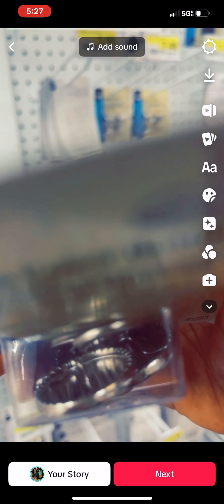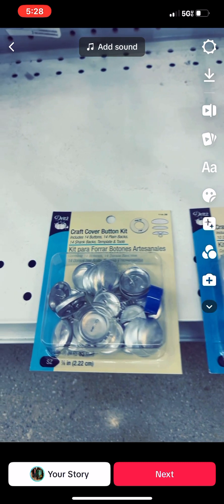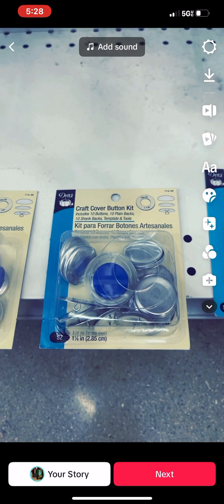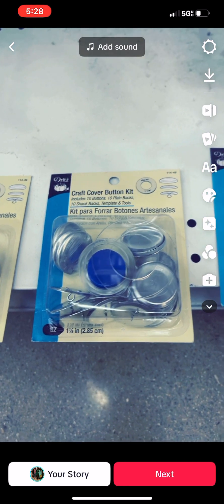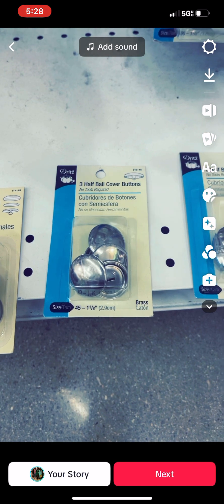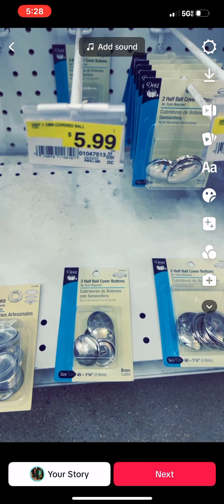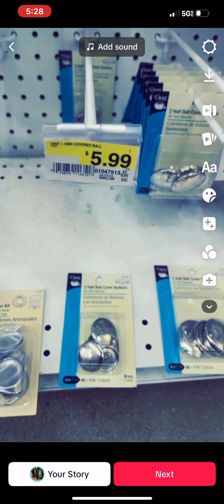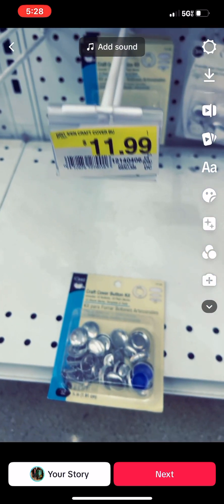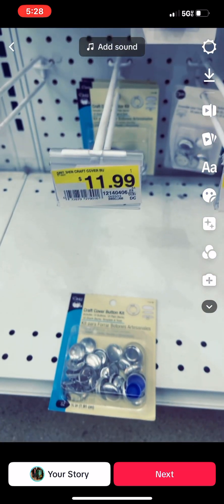It doesn't appear Joann's has the earring kits, but you can convert the cover buttons into earrings. The kit included here — see the blue piece and the clear plastic piece — allows you to press the fabric onto the button easily. That's actually better than the kit from Hobby Lobby, which doesn't include that tool. Even without the kit it still works — use your creativity and imagination. Another kit here has 18 buttons with the pressing tool for $12 at Joann's.